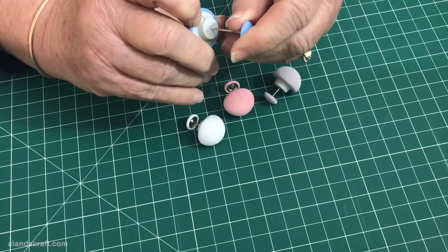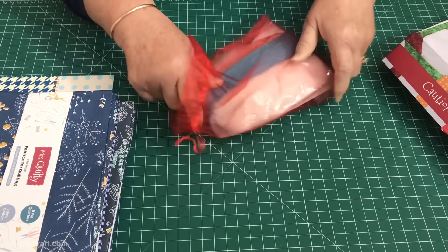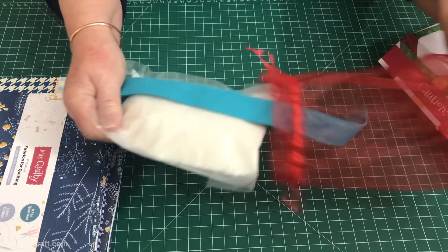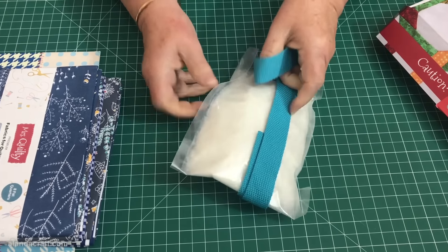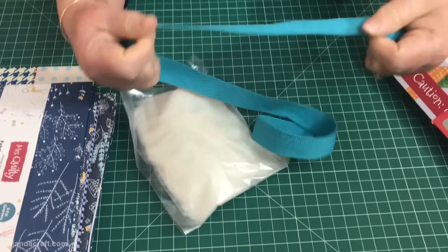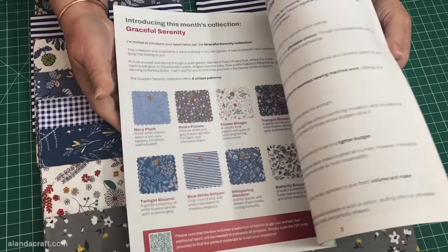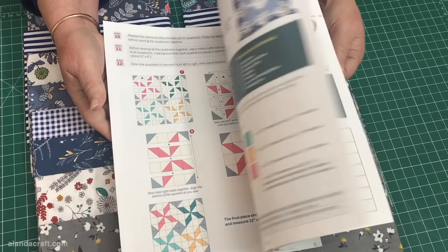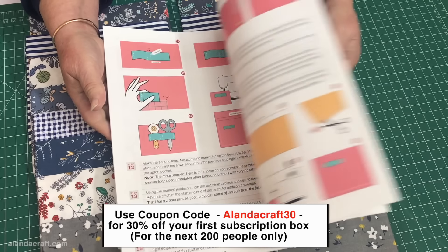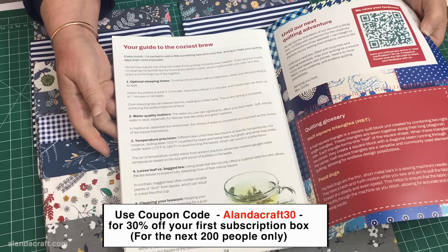Let me know in the comments below if you've used them before and what you think of them. We also have some strap webbing and a bag of polyfill stuffing — these are for projects included in the magazine that comes in the box. The book includes five step-by-step projects using the fabric from the pack, plus helpful quilting tips. This month it's all about choosing batting. We'll put a link in the description below to Mrs. Quilty for those interested in trying out their subscription service.